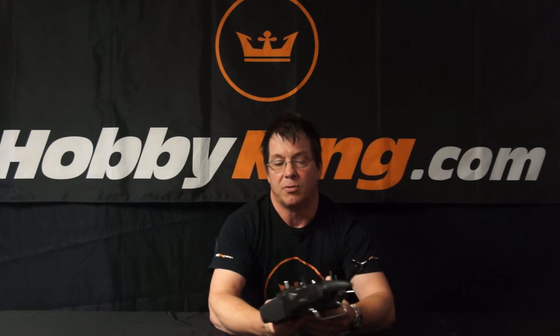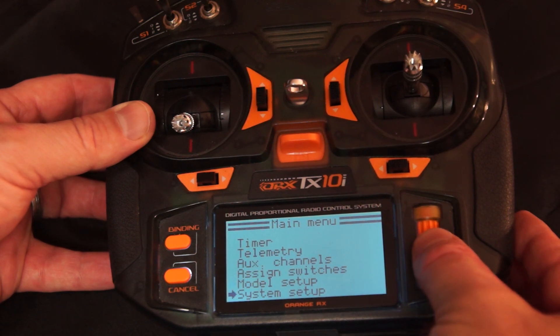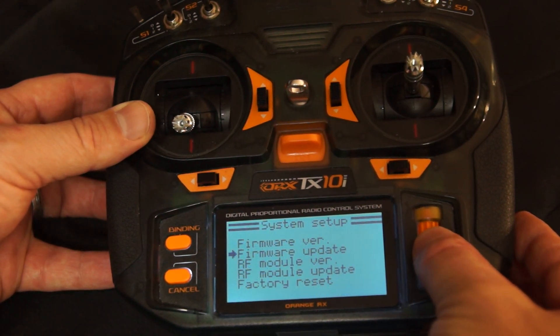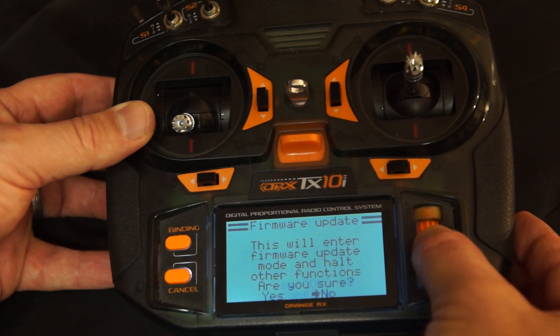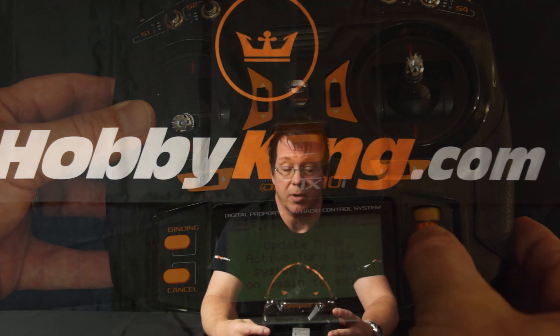Just open that up. Once it's up, then you turn the radio on — I'll get a close-up of this screen to show you what I'm doing. Go to System Setup, then scroll down and go to Firmware Update. It says this will enter firmware update mode and halt other functions — press OK to confirm. OK. Are you sure? Yes. Now you're in update mode.